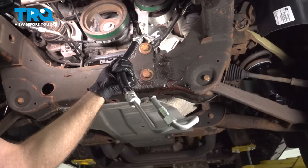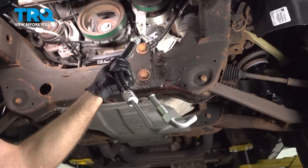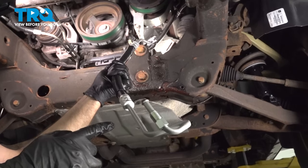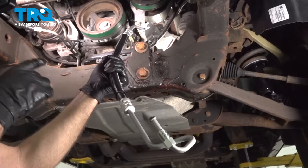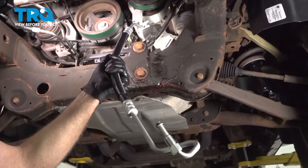In this video, we're working on a 2007 to 2013 Chevy Silverado. We're gonna be replacing the power steering pressure hose that goes from the power steering pump to the steering rack. Let's get into it.